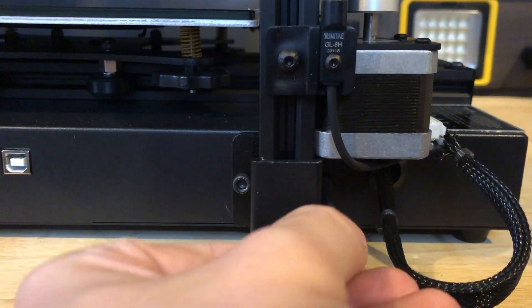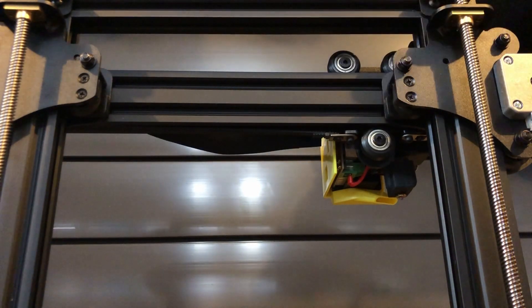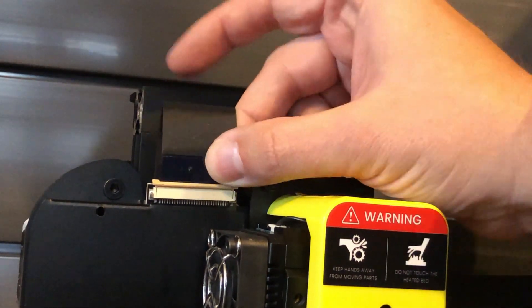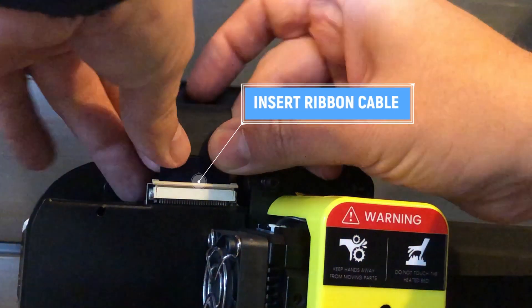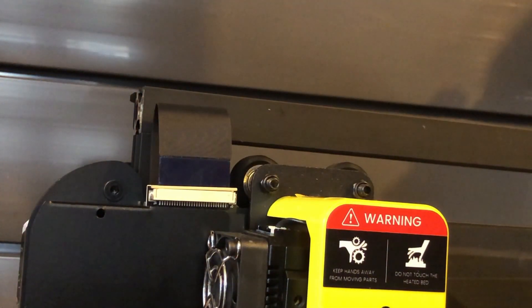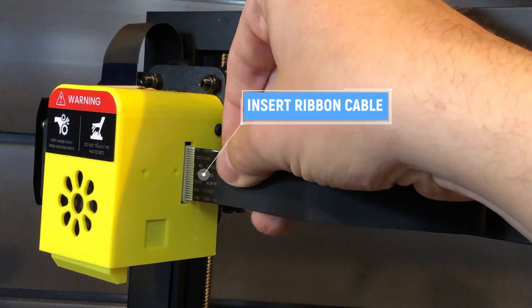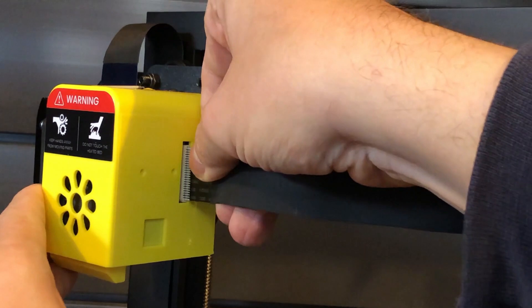I feel this is common practice now to secure the gantry in place with two bolts on each side. Now we're going to go ahead and slip the cable tie that's holding the Z up in place. And now we're going to install the ribbon cable. Ribbon cables are a nice way of cable management — some people like them, some people don't. I've seen these on other printers, I own printers that have them, and I've not had any issues. The one on top was a lock-in; this one is just a pressure fit that goes into the hot end.